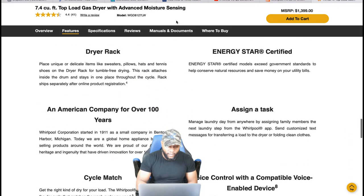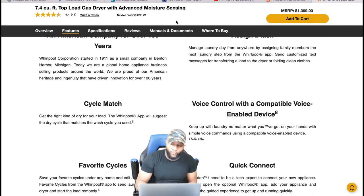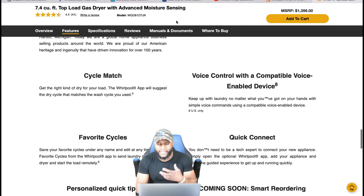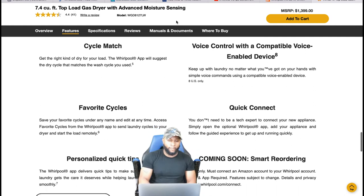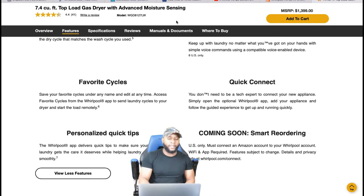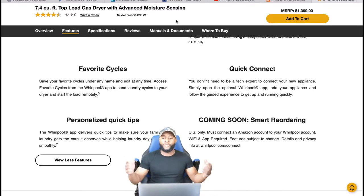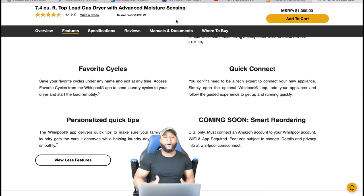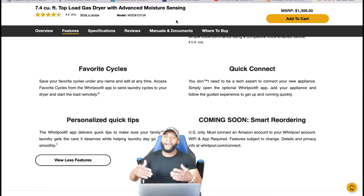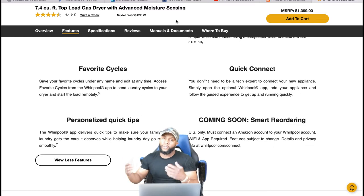It's Energy Star certified. Whirlpool is an American company with over 100 years in business. Additional smart features include voice control with a compatible voice-enabled device, favorite cycles, quick connect, personalized quick tips, and coming soon — smart recording. If there's an owner's manual covering that, we'll discuss it.